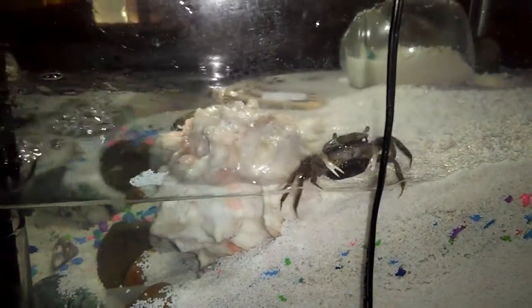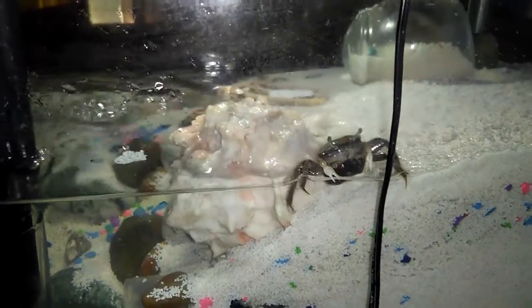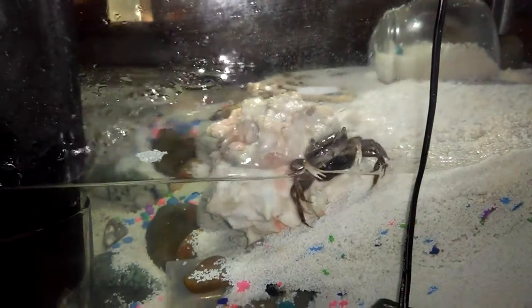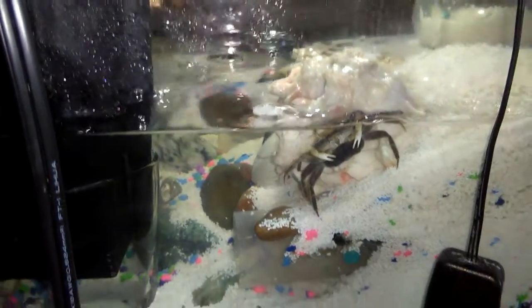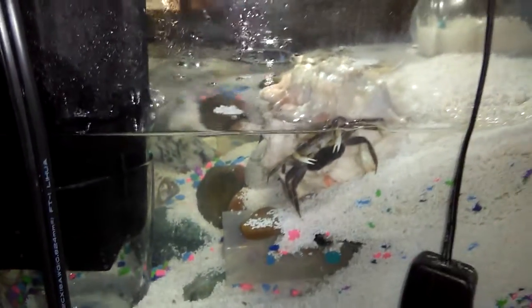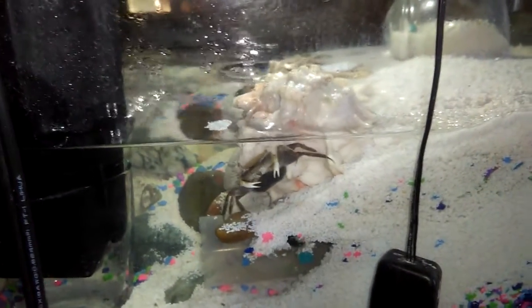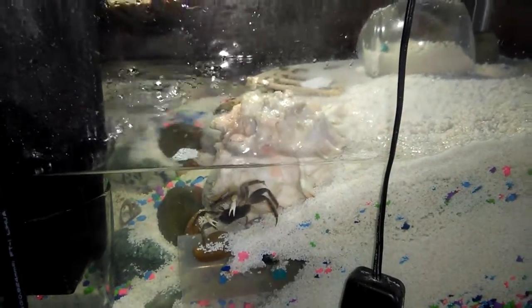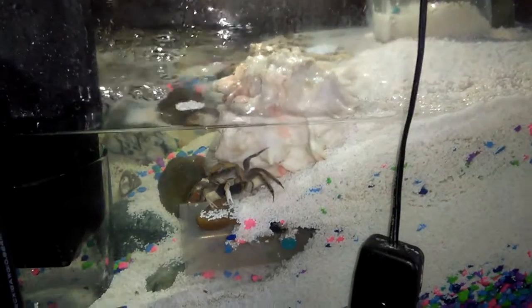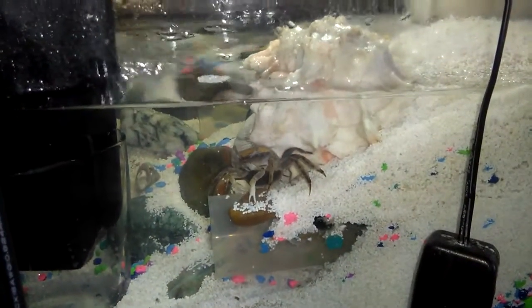I bought some fiddler crabs — I thought they were just going to go into a fish tank I got at Walmart and I thought I was going to keep it clean with the crabs. It turns out they actually need both water and air, so I put together a crab habitat.